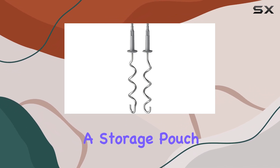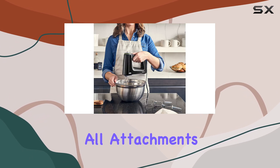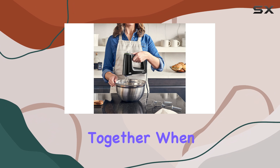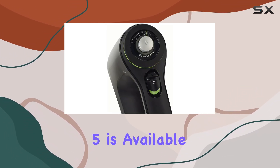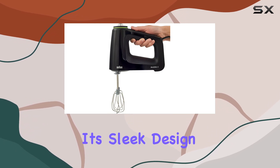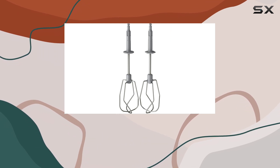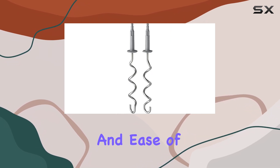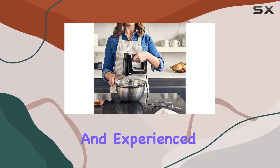The inclusion of a storage pouch is another thoughtful touch, allowing you to keep all attachments organized and together when not in use. The Braun Multi-Mix Five is available in black only, but its sleek design and performance make it a strong contender in any kitchen. Its robust construction and ease of use make it suitable for both novice and experienced bakers alike.